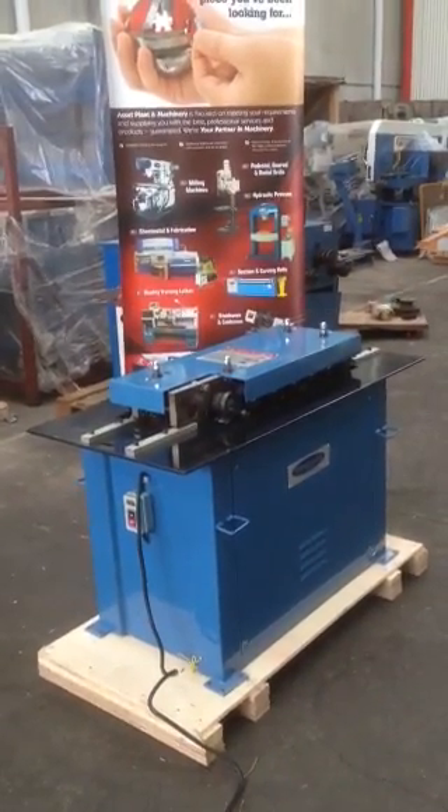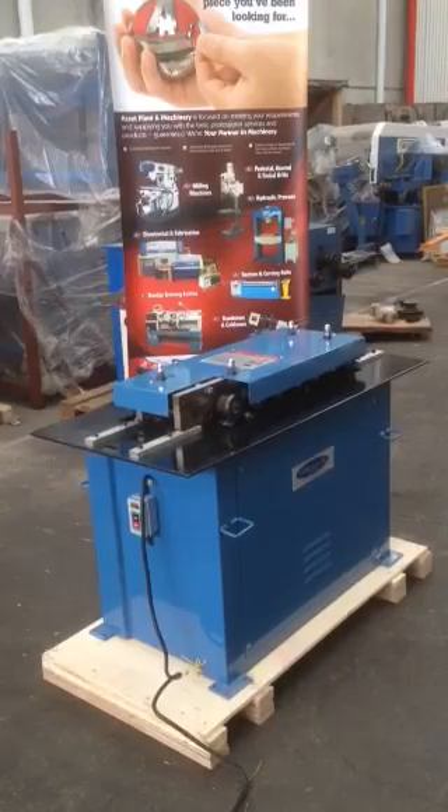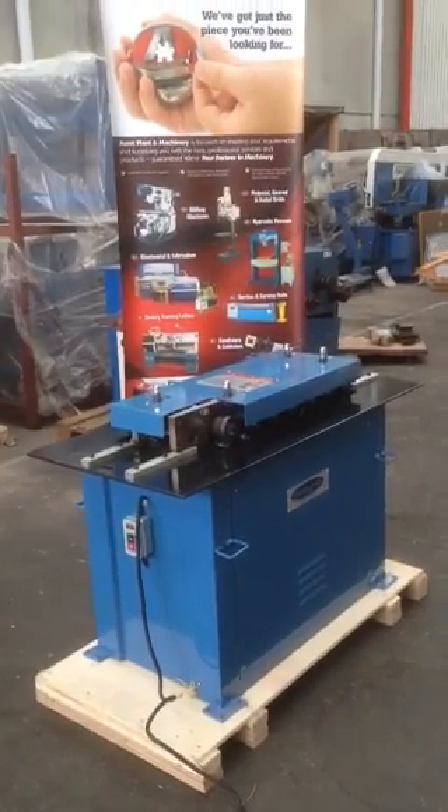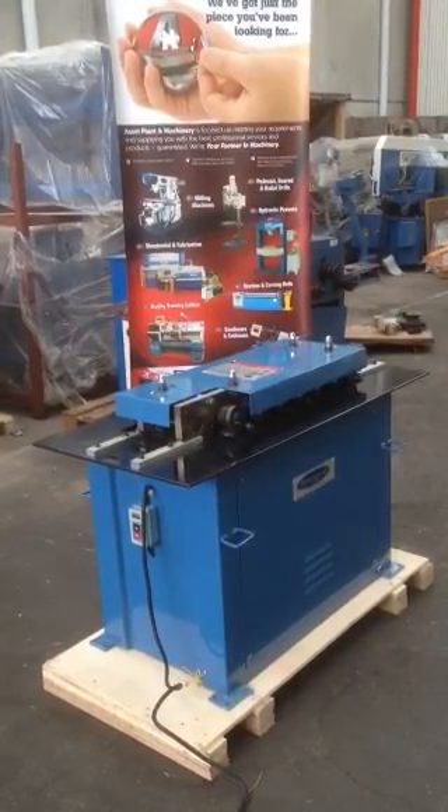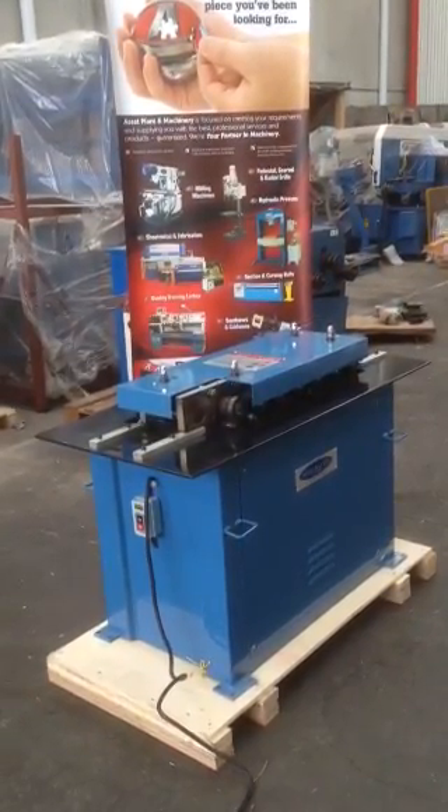Welcome to Wassett Plant Machinery. Today we're reviewing the L16 Loxuma, which has a 16 gauge or 1.6 millimetre capacity. It's a three-phase machine, so 415 volt, powered by a 2.25 kilowatt motor.